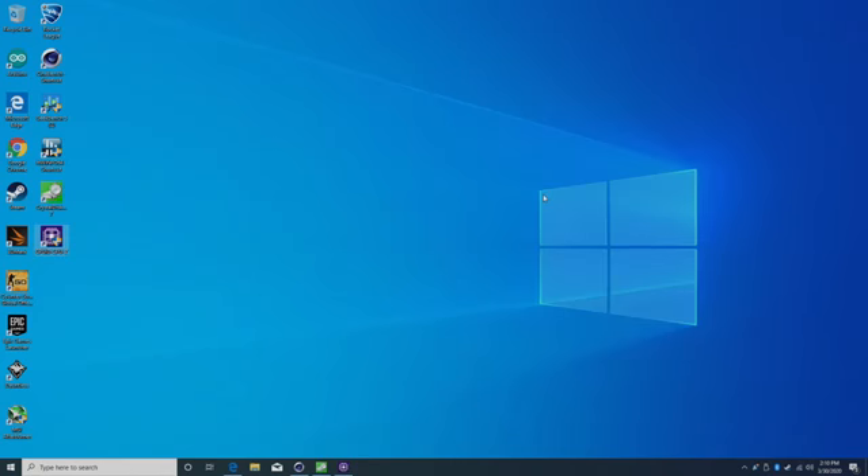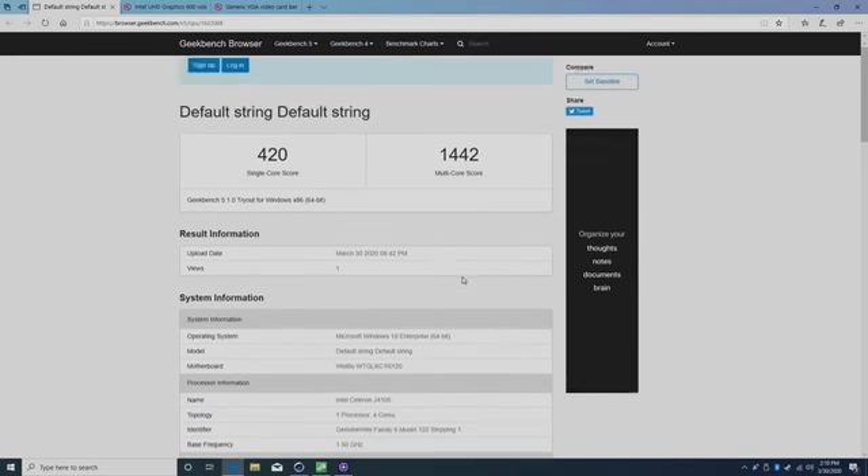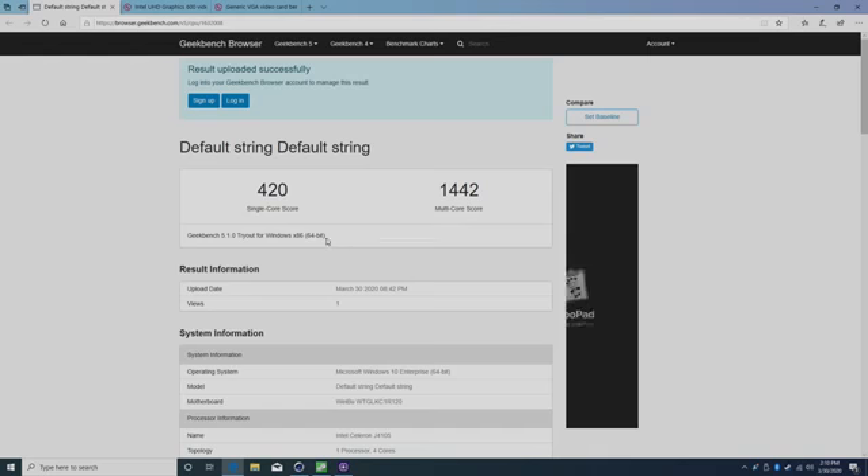I did install a bunch of stuff and ran a lot of tests — let's see how this thing really performs. First up I ran Geekbench 5: single core, 420; multi-core, 1442. Definitely not top of the line, but for a low-end CPU it's not doing too badly.